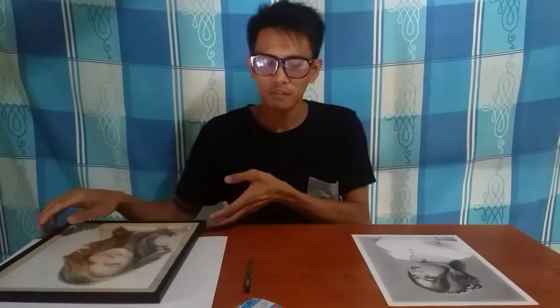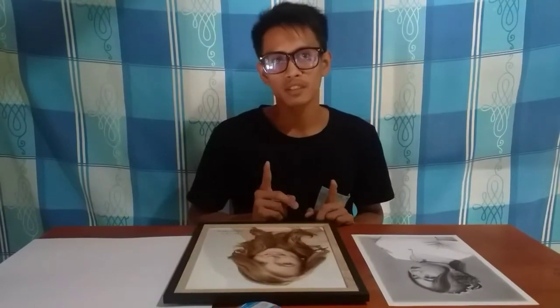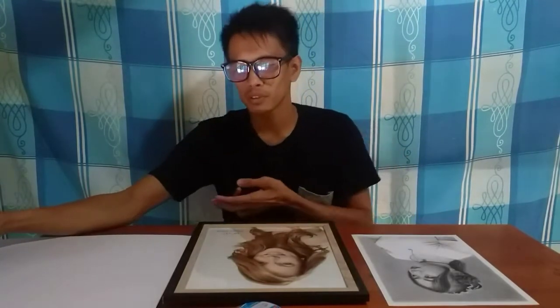For framing your artwork, you need to have a frame that is bigger than your artwork — at least meron syang 2 inches na allowance sa gilid. And then you also need a central board or PVC board. But for me, di ako nakabili ng central board so I decided to use illustration board as an alternative.